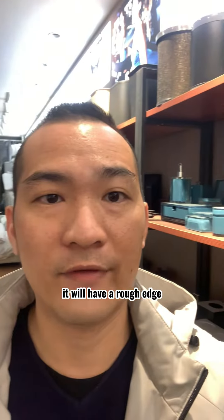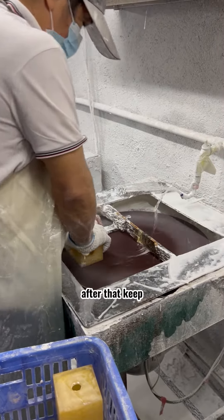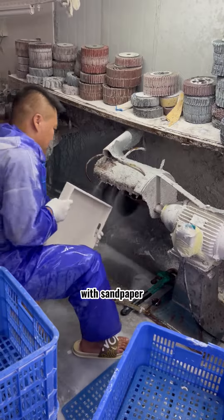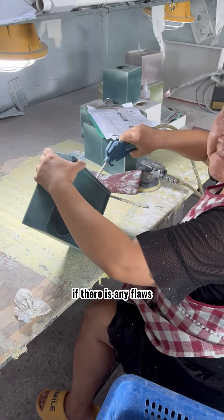When the mold is done, it will have a rough edge. We will grind down every surface of it. After that, keep sanding it with sandpaper. Now the mold looks smooth and flat — double checking for any flaws.